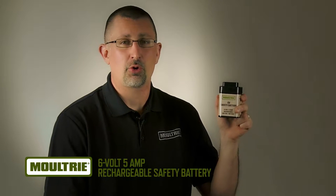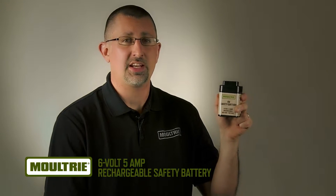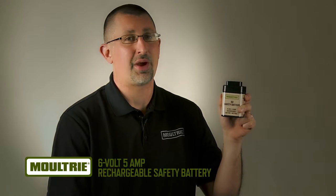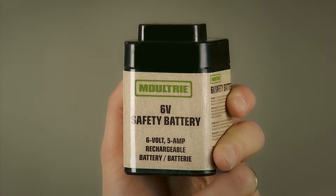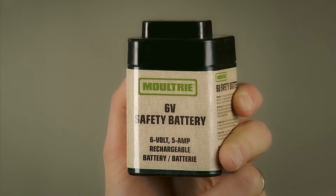If your Moultrie feeder is powered by batteries, there's no better way to keep it running all year long than by having some extra rechargeable batteries on hand. This sealed lead-acid battery has a safety top to prevent short-circuiting by limiting the open spring and terminal posts. The Moultrie 6-volt rechargeable battery.